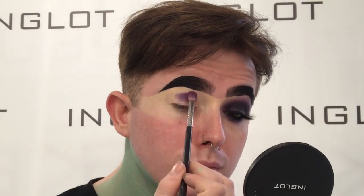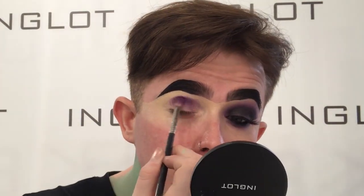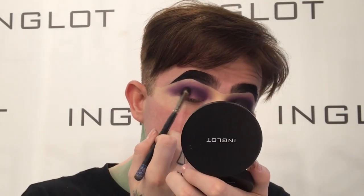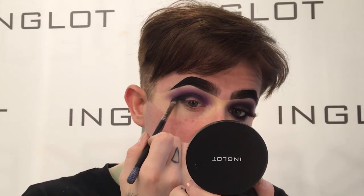For my eyeshadow, I'm taking 325 eyeshadow and then I'm going to buff that straight into my crease. I'm going to really build it up because I want my crease to be really deep, and I'm going to bring it down all the way to my outer corner as I'm going to be cutting it later on. Then on my outer corner, I'm going to be taking some of our pitch black eyeshadow and buffing that in slightly towards the crease.